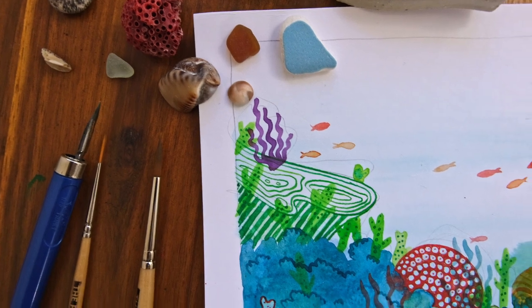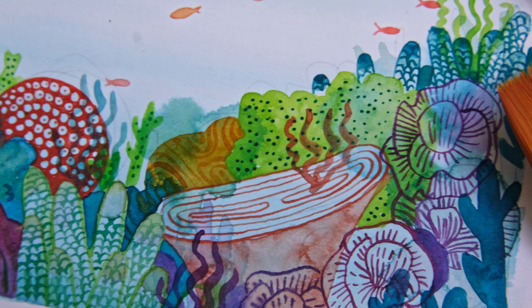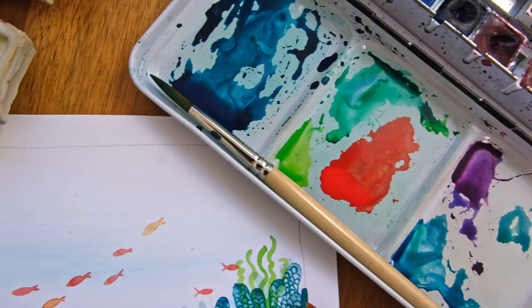Hi everyone, it's Amandine from the Pigeon Letters design team and today we're going to paint a scene from where you'd rather be — swimming in the ocean — and learn some modern watercolour techniques along the way. From layering your colours to blending soft textures with graphic lines. So dive in with me, pun intended, and let's go on a creative adventure under the sea.